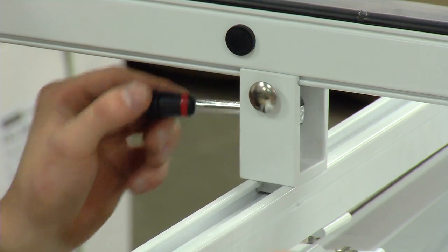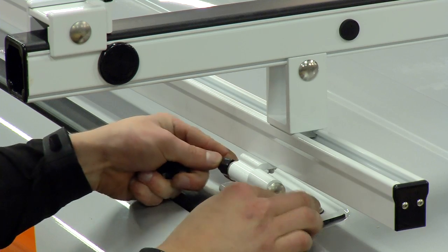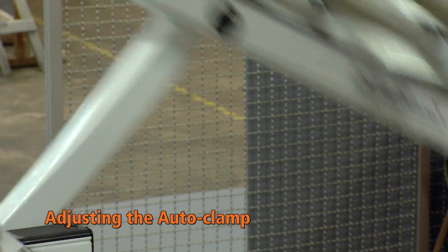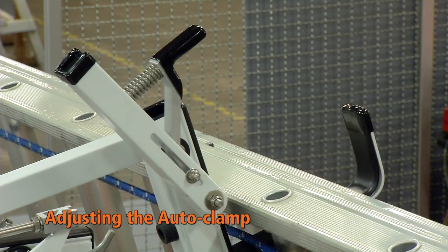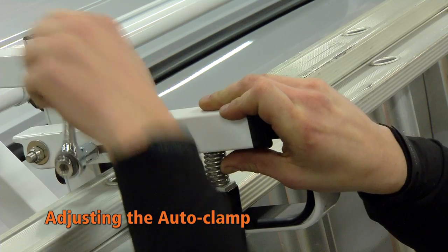Measure on both sides the necessary distance to operate the lever behind the rear door. Adjust the height of the auto clamp. Do not press down on the ladder — leave about 5 mm gap — otherwise the clamp may not release while opening.